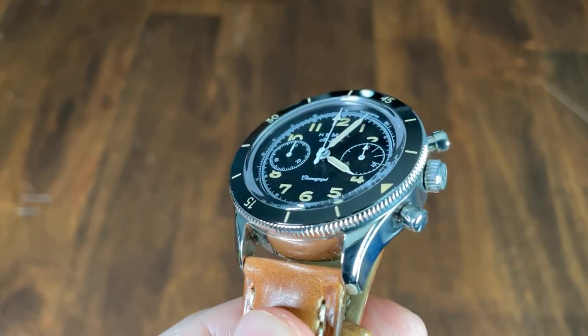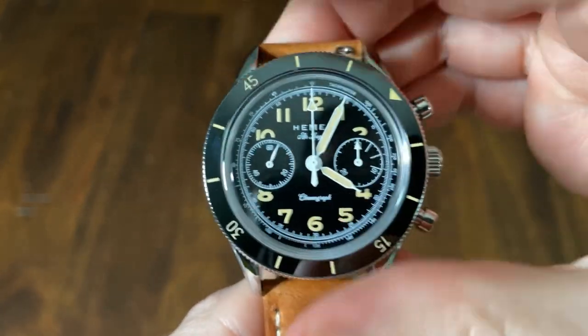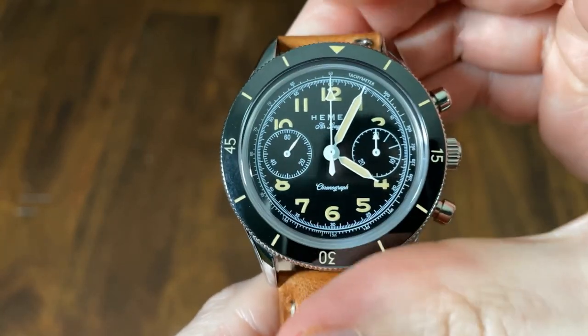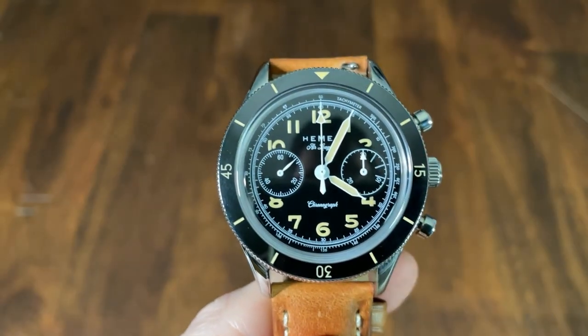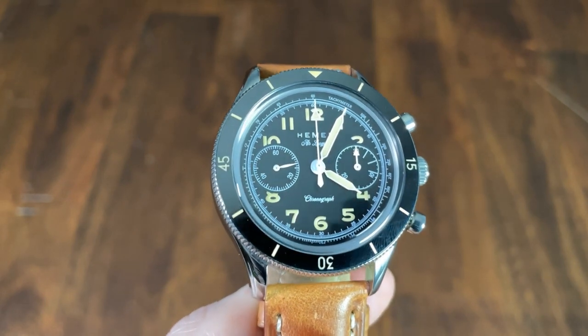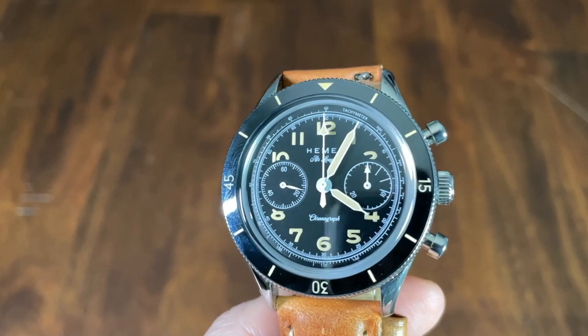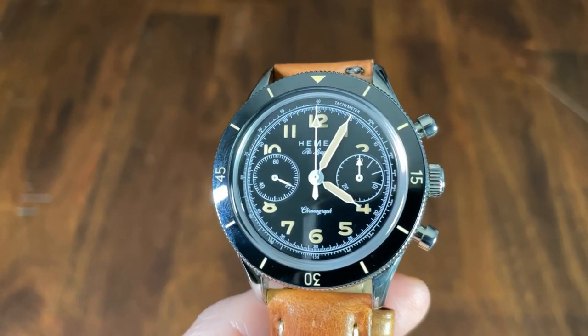The 120-click unidirectional bezel has a beautiful finish around the edge with clean diamond shapes cut in to provide grip. The action is nice and clicky but will settle back about one click when you stop turning it — you get used to this quickly and everything still lines up nicely. The ceramic insert has markings for each hour, with a triangle at 12 and Arabic numerals at 15, 30, and 45.